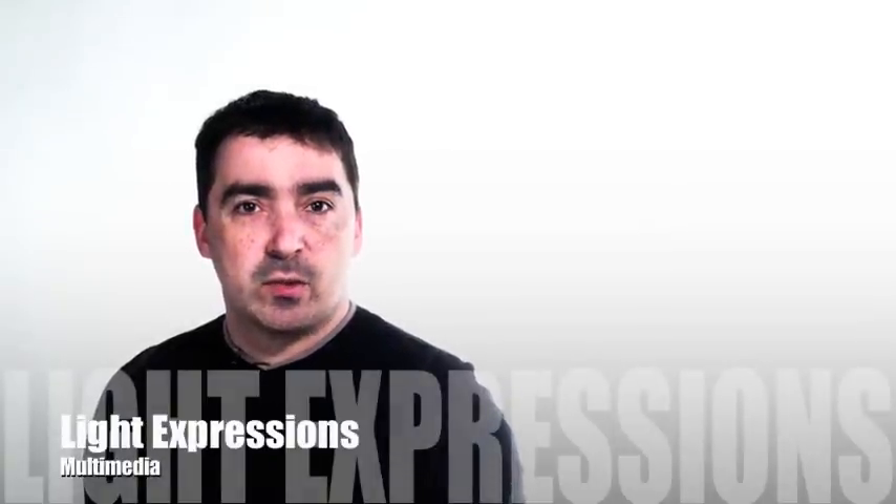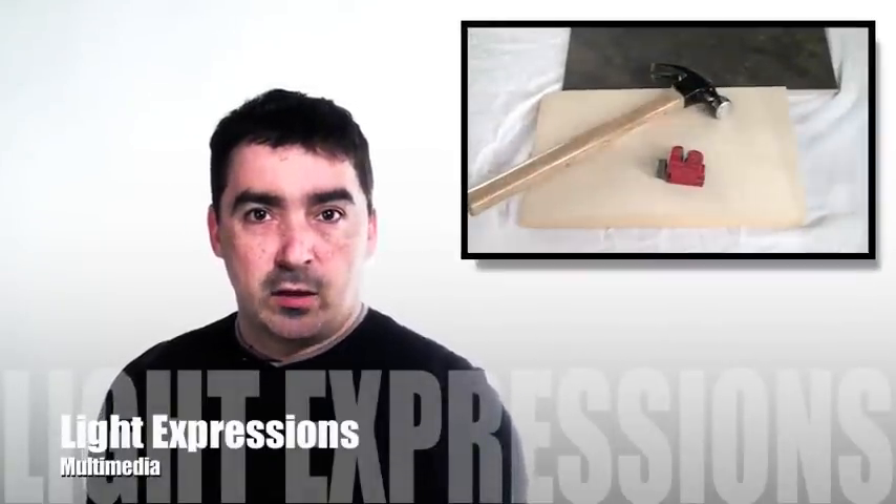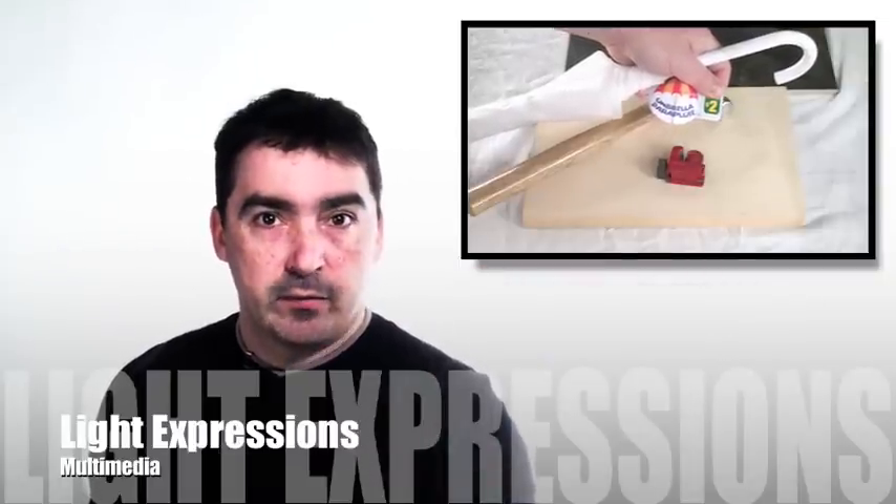Hi, this is Don for Light Expressions Multimedia. Today we'll be taking an inexpensive dollar store umbrella and converting it for use for photography or videography purposes.